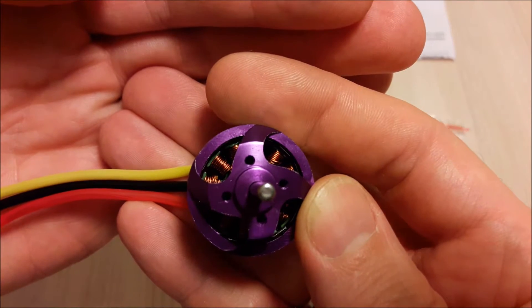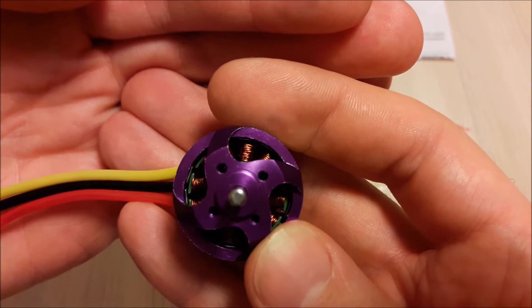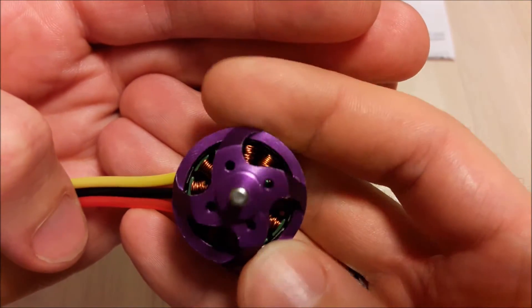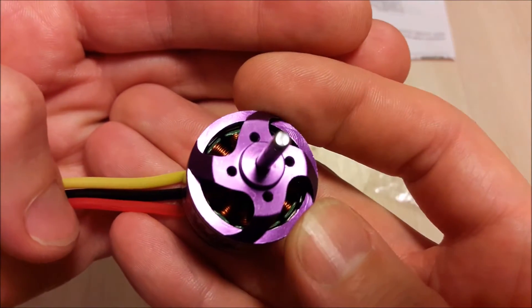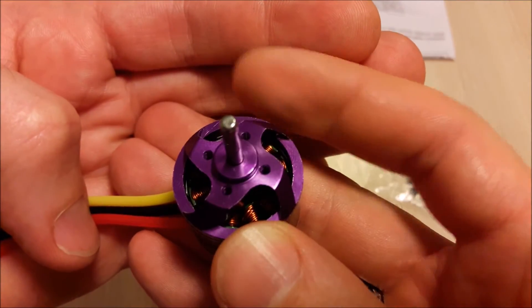The windings are pretty thick and well wound. Some of the windings are messy, but most of them are good quality windings.